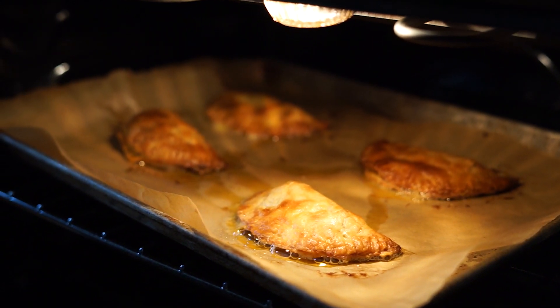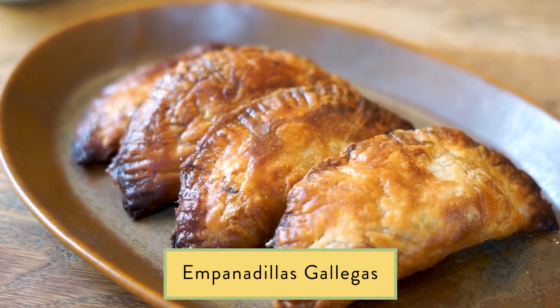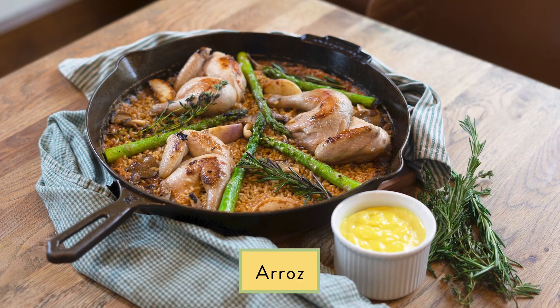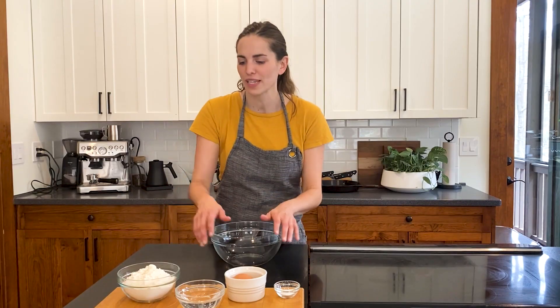Please do not forget to subscribe so that you can catch the other two dishes: pescado con sofrito, which is a fish dish, as well as arroz, a rice dish. The first thing that I'm going to do is make our dough.